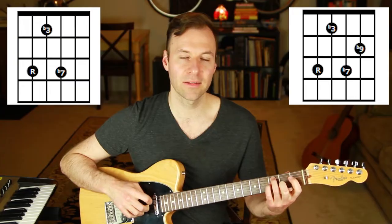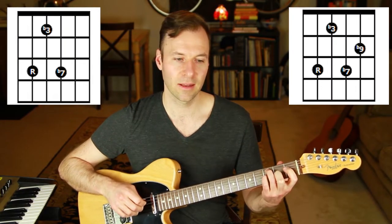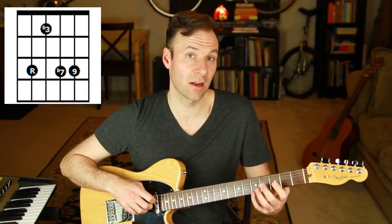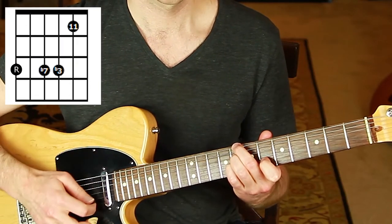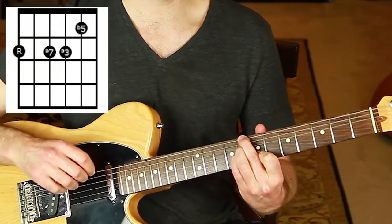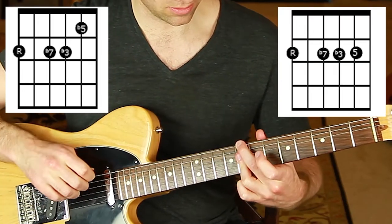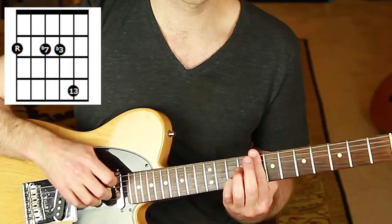Let's do minor 7. Minor 7 with a flat 9 is a modern, modal sound — used sometimes but traditionally not considered a standard chord. I'll include it in the list. Minor 7 with a natural 9 is absolutely beautiful. We can't do sharp 9 on minor 7 because that's the same note as the flat 3, which the chord already has. Minor 11 — minor 7 with an 11 — is gorgeous, and any minor 7 can be turned into a minor 11.